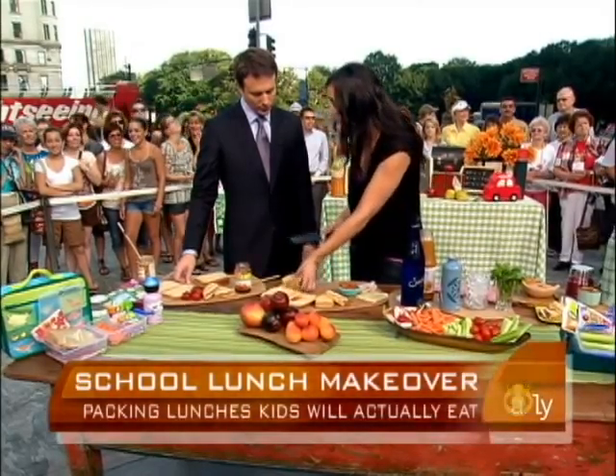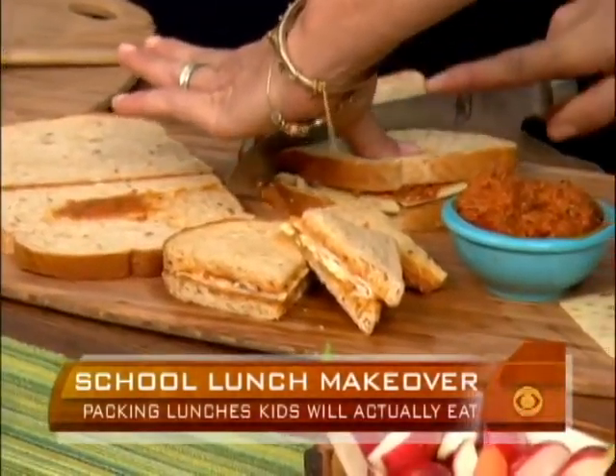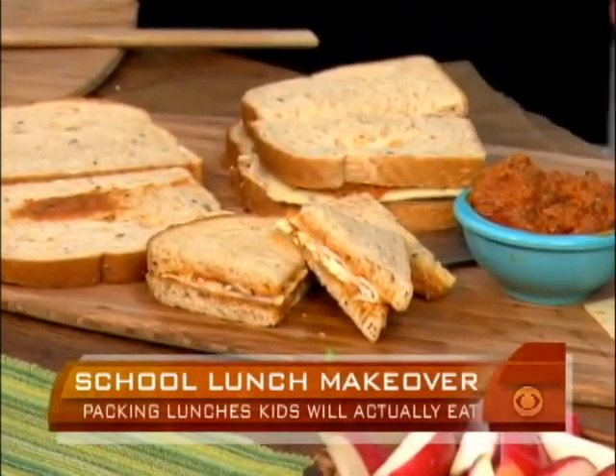The other great thing is if you have multiple kids who want different flavors, you don't have to go through being a short-order cook in the morning, which none of us want to do.